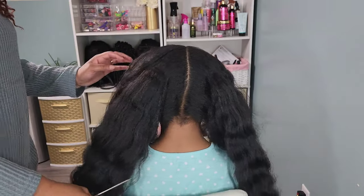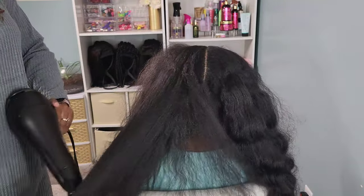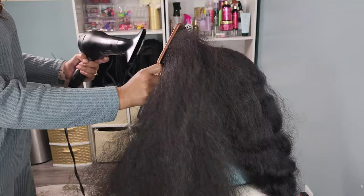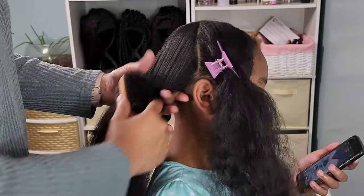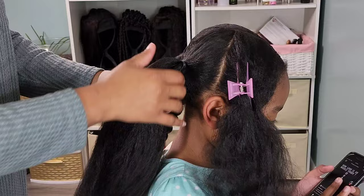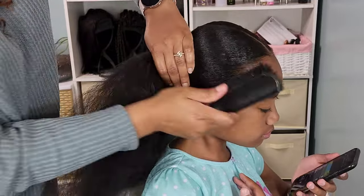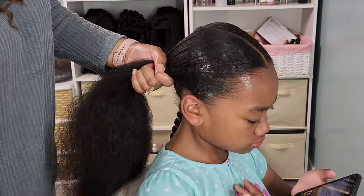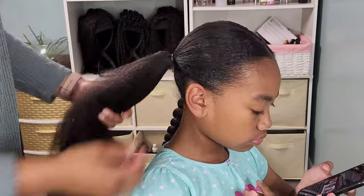Now we're moving on to style number two — two low hanging jumbo braids. I took out the four plaits from the previous style and had to go back in with the blow dryer on high velocity but low heat to re-straighten. Once I've sectioned her hair into halves I'm going in with rubber bands and gel to smooth down. I had to break the ponytail in half just to make sure I get it at its sleekest, as she has a lot of hair. I also went in with got-to-be spray because the gel was reverting her hair back.